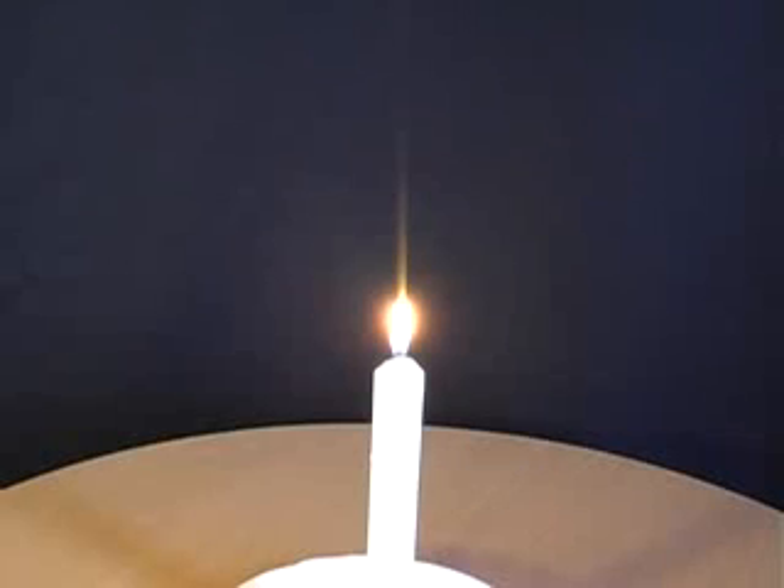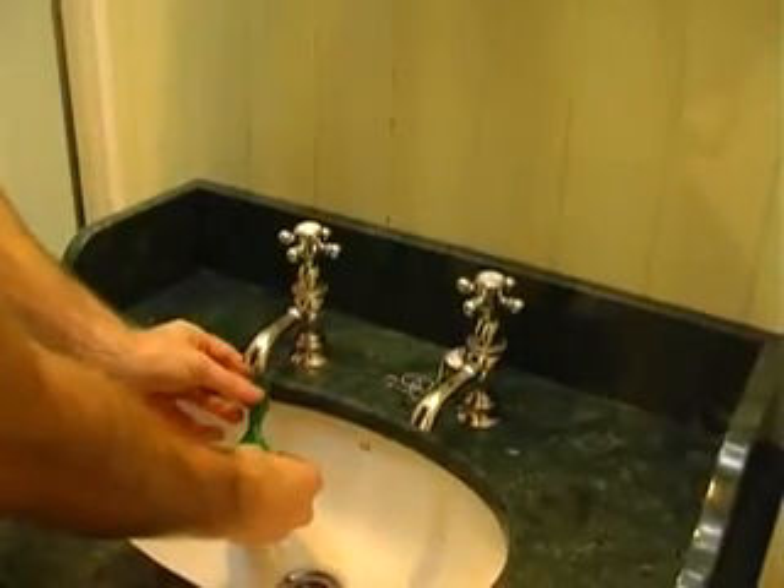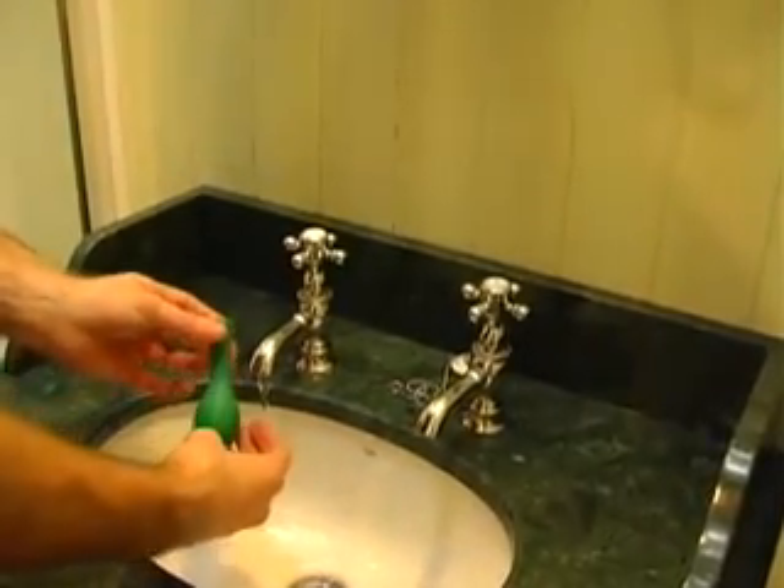In order to hold an inflated balloon over a candle without bursting it, first of all place some water inside the balloon. Blow it up, tie it off and then gently lower it over the candle.